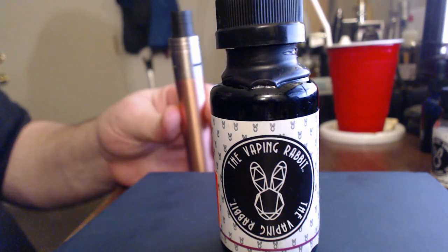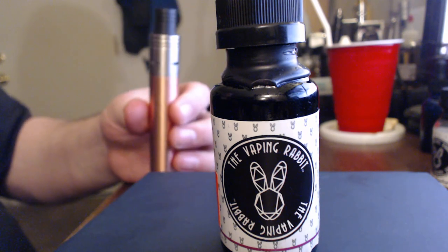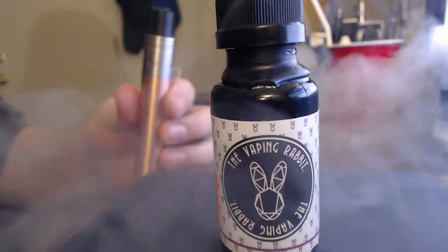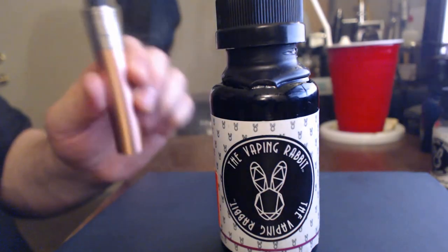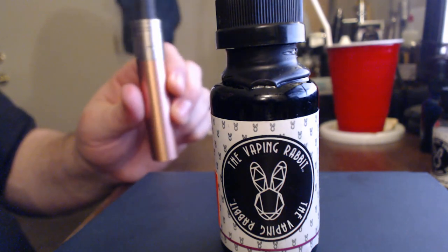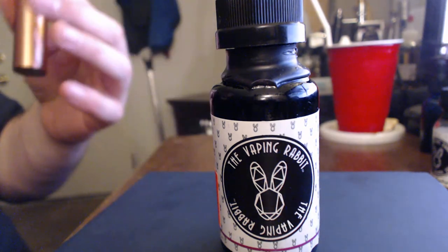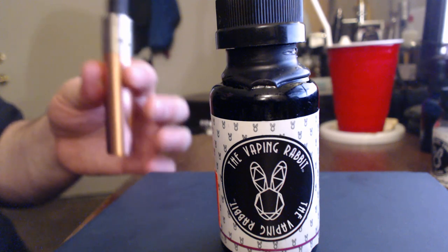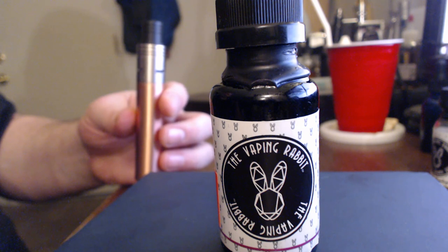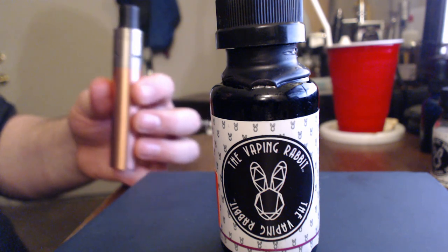The flavor is described as an orange pineapple upside down cake with brown sugar glaze. What do I actually taste? Mainly I'm getting orange with the brown sugar glaze — I'm not really getting the pineapple at all. The cake flavoring is kind of on the exhale, and this almost has like a slight licorice taste to it. Overall I'm getting more of the orange and brown sugar glaze.